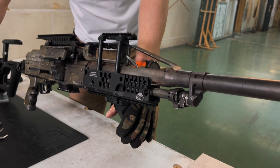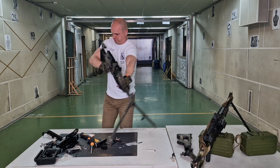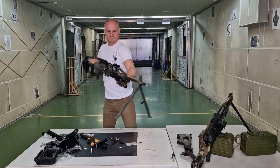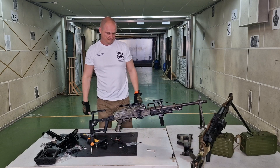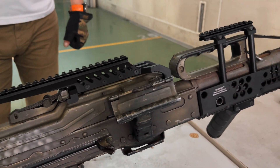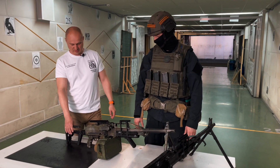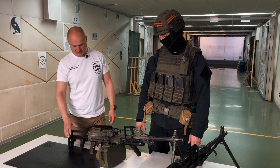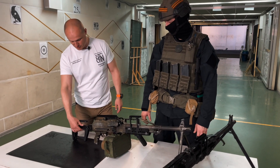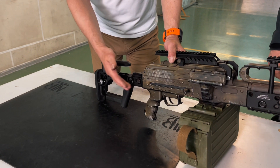The machine gun is upgraded. There are now many reliable mounting positions for sights and additional equipment. The buttstock can be folded and adjusted to fit your anatomy — it has become more functional and more convenient. Our buttstock, which can be installed on both the Pecheneg and Kalashnikov machine guns, has adjustments for cheek height, length, and it also folds.